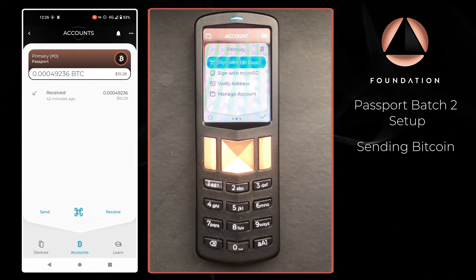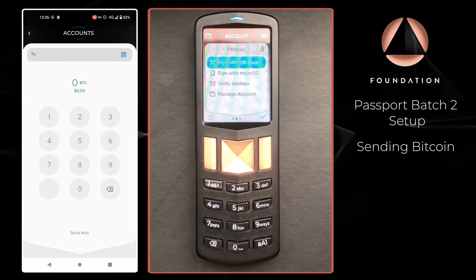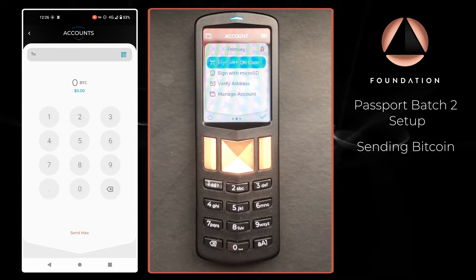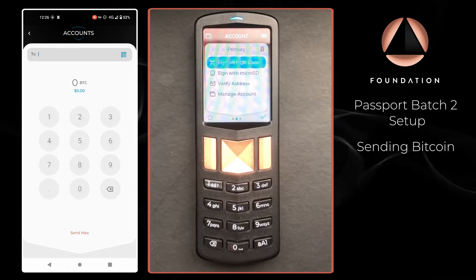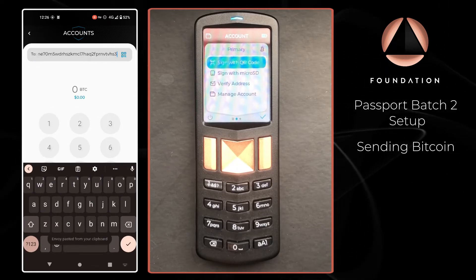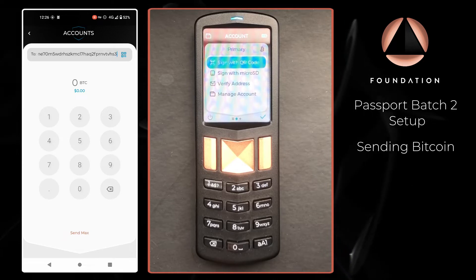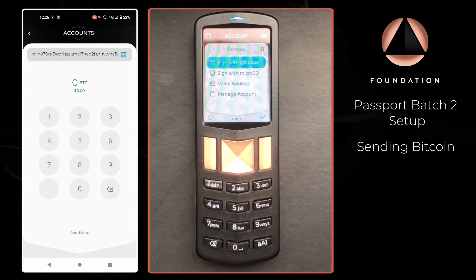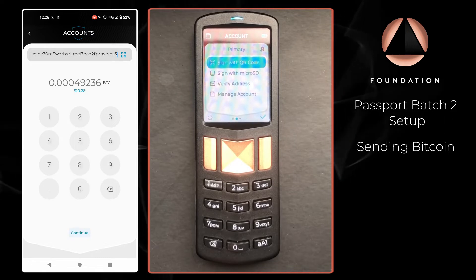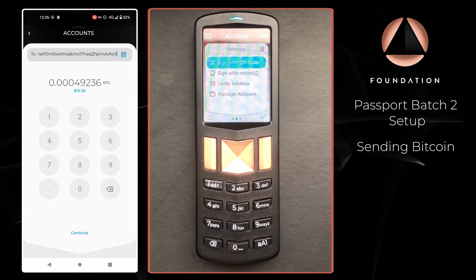With the account open I'm just going to press Send. Here we need to populate the address at the top — you can either open the QR code scanner, or I'm going to paste an address I have copied to my clipboard on my phone. Then I'm going to enter the amount I want to spend. I can manually type how much I want to spend, or in this instance I can Send Max which will send the entire account balance. Once you've entered the amount you can press Continue.